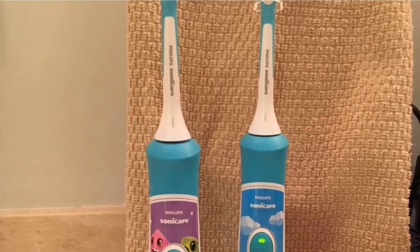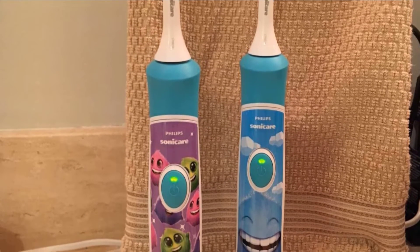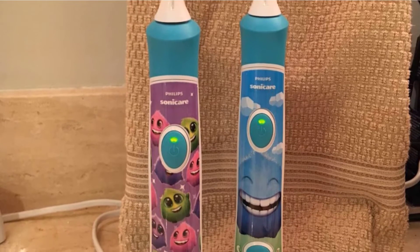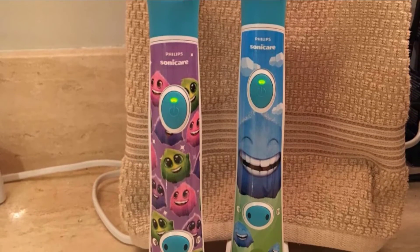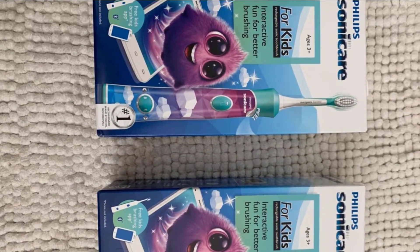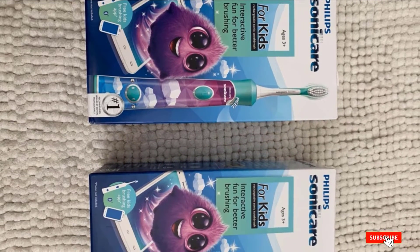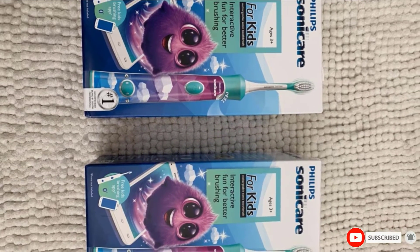Unlike some of the competition, this brush only has a single setting. It is also one of the most expensive options in our review, which is a factor to consider. Overall, we think this brush, with its included charger and stand, is a good choice for most kids from about 5 years old and up, and seems to have the quality to potentially last that long. These factors make it one we recommend to friends.